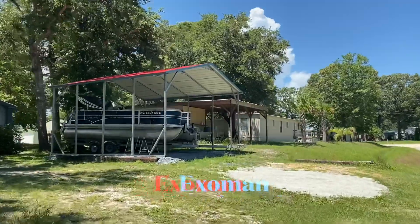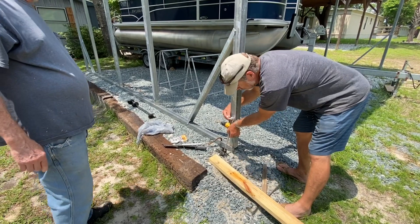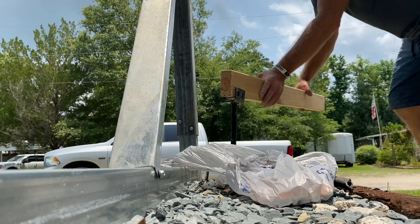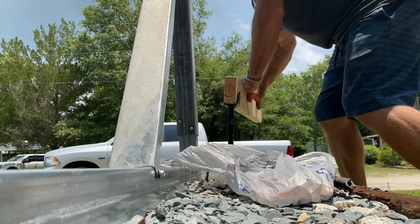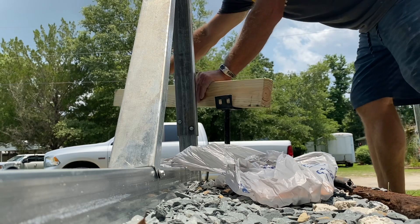Hey everyone, it's X-O-Man and I have a project I want to share with you. I recently had a boat shed built for my boat to protect it from the weather, but they didn't anchor the structure down properly — so I've never done this. I was working with limited supplies. What supplies I could find at Lowe's were mostly for strapping, using metal straps to strap down sheds and things like that. I couldn't really use the straps anyway.